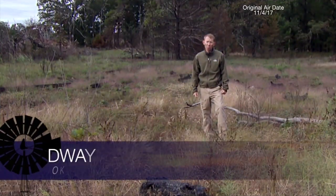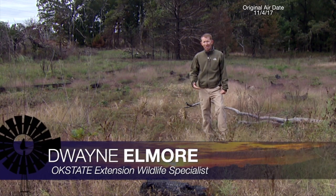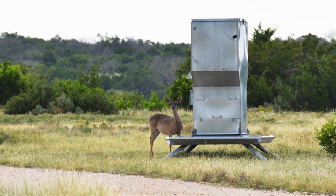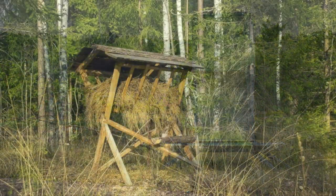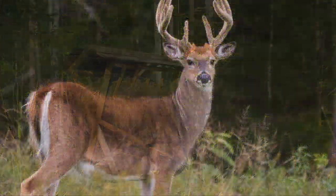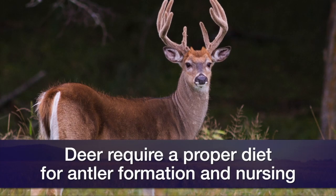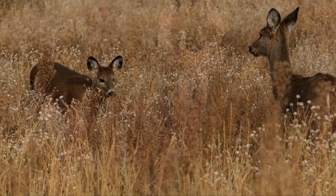A big part of habitat management for whitetail deer is increasing food resources. But typically landowners are focused mostly on food resources during hunting season. That's actually not when deer have the highest nutritional demands. You need to think about the full calendar year, particularly food available during early summer when they're developing antlers or when they're nursing fawns. These are when they really have incredibly high nutrition demands. So if you want to increase food resources during the whole year, you need to think about more than just a food plot.